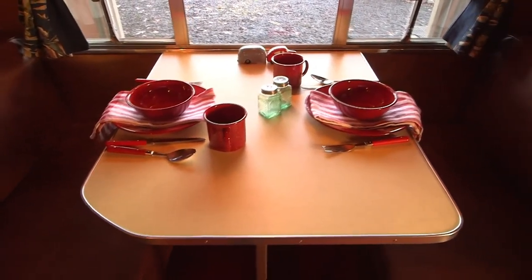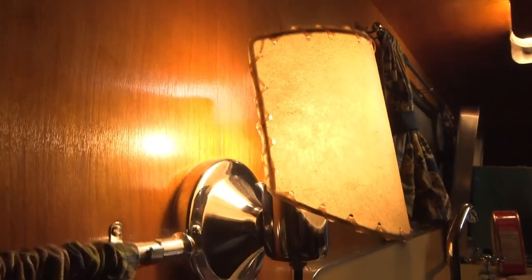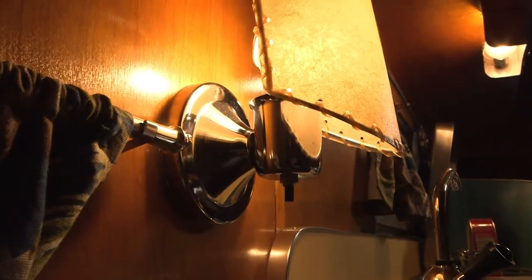The original manufacturers were putting out as many trailers as they could as cheaply as possible. They didn't intend for these to last 50 years — they just weren't built that way. I'm building these so that they will last. The dinette uses reconstituted leather seating. The original was vinyl, but this is leather. The draperies are all 100% cotton with a vintage print on them so they have the feel of the period.